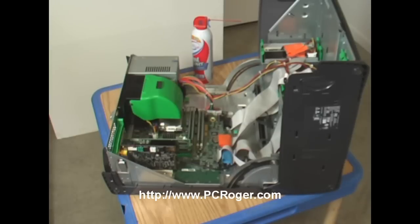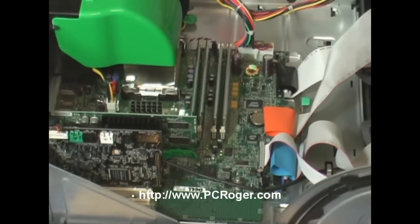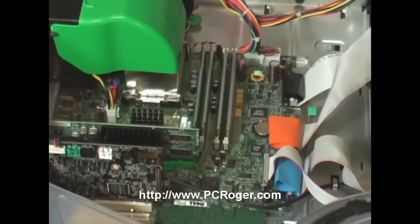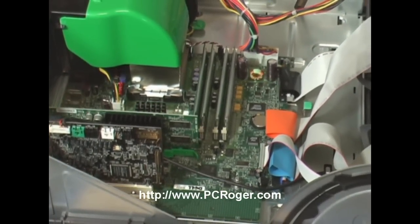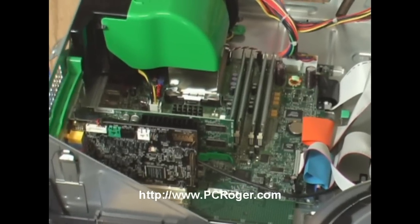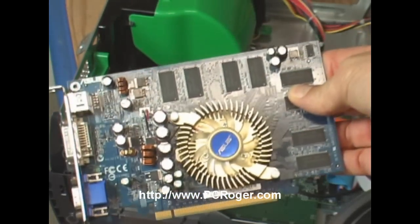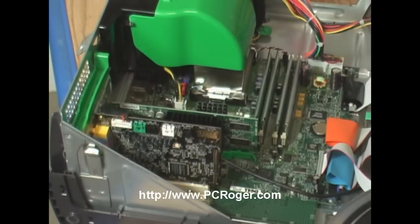There are different types of video cards and other components in there, but this one in this Dell Dimension computer is a fanless design — just a heatsink, a black heatsink with no fan on it. That's pretty common in a lot of these machines. Here's another video card — as you can see, it's got a fan on it. It's only going to last so long, and it's also going to draw a lot of air and dirt in there. You want to make sure and get those cooling fins clean when you do clean your PC.